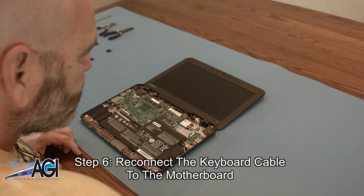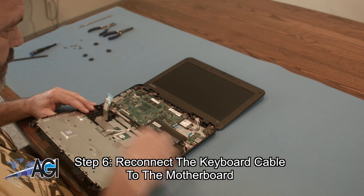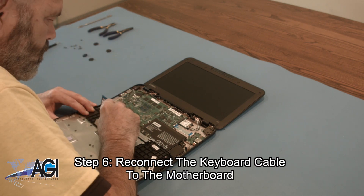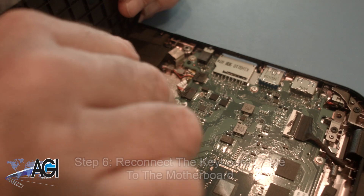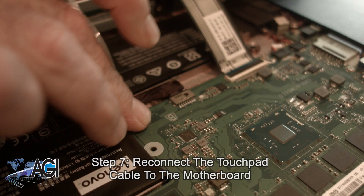The first step in the installation of your replacement palm rest assembly will be to reconnect the keyboard cable to the motherboard. Next, you will reconnect the touchpad cable to the motherboard.